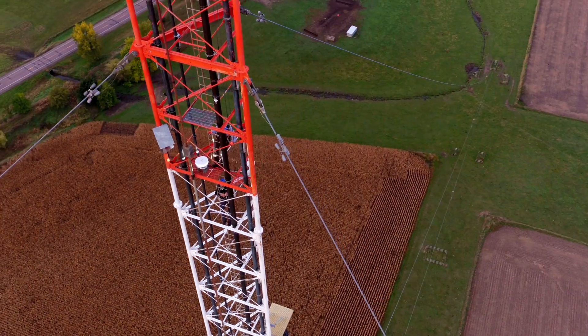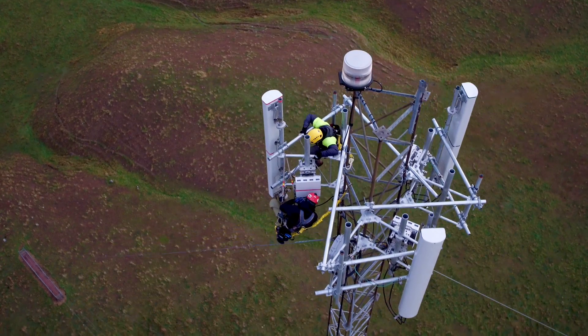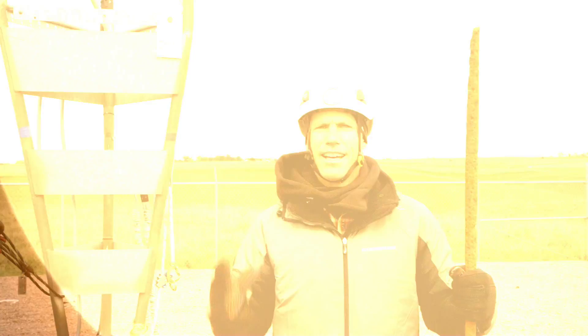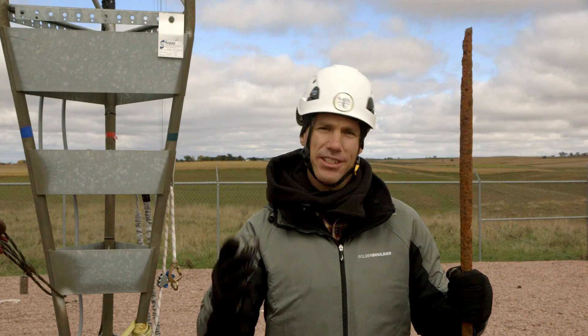That's the million-dollar question we have to answer. Because climbers have to access these towers more and more to install and repair equipment, corroded anchor shafts can lead to a bad situation. Today, we're going to look at what you need to do at every site to make sure you stay safe.